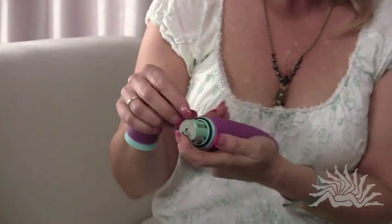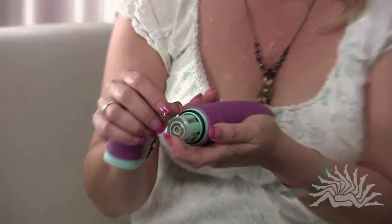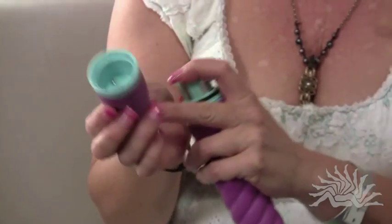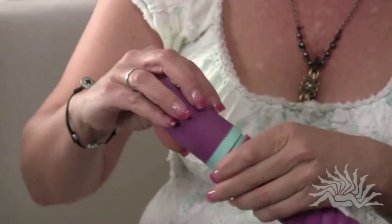100% waterproof, meaning we've got a little bit of a thicker band here. This piece here is not a ring — it's actually one whole piece, and that lends to the waterproof ability.